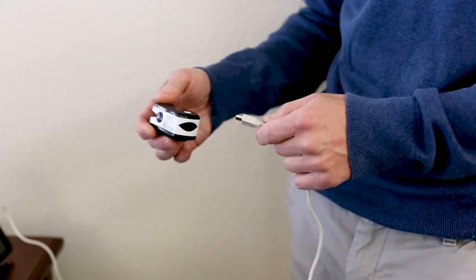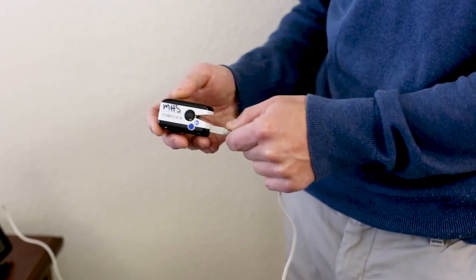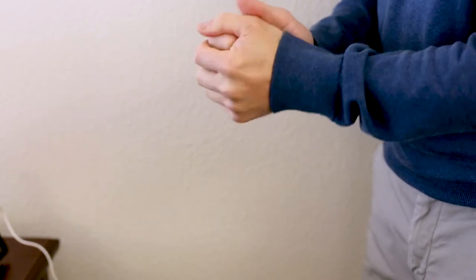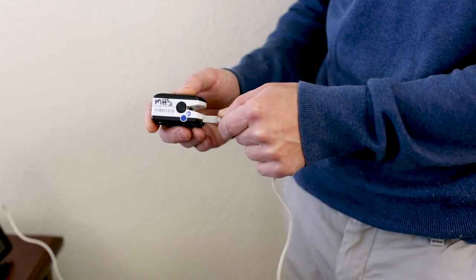The pulse oximeter finger probe should also remain plugged in at all times. Please be sure your hands are warm and dry prior to turning the probe on. Press the gray button to turn the device on.